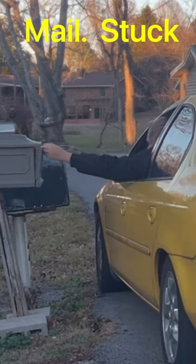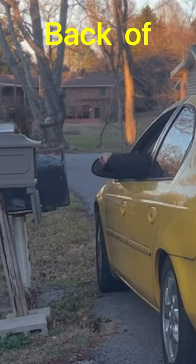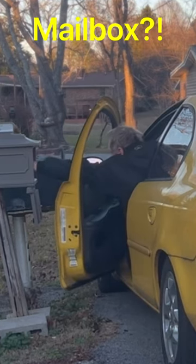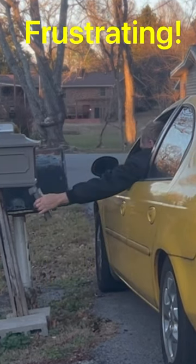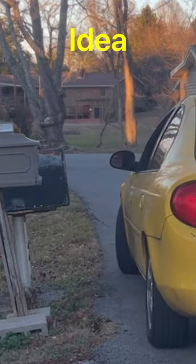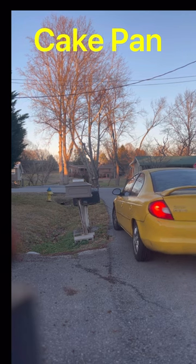Hey guys, it's Mike. We're back with another hack for you. Do you ever get your mail stuck at the very back of your mailbox and you can't reach it no matter how hard you try? You can open the door, try to reach all the way back, but you just can't get to it. It can be really frustrating, but I've got a hack for you.